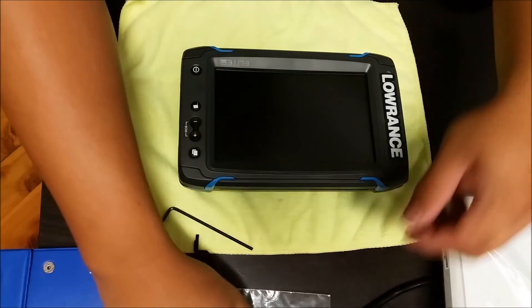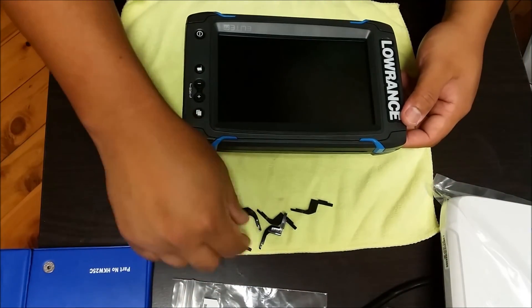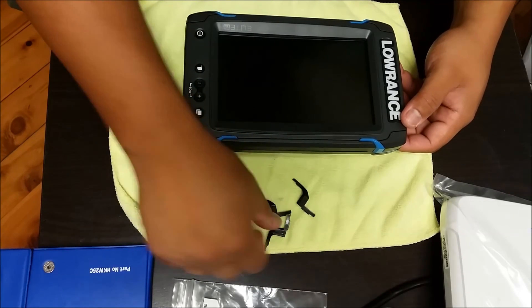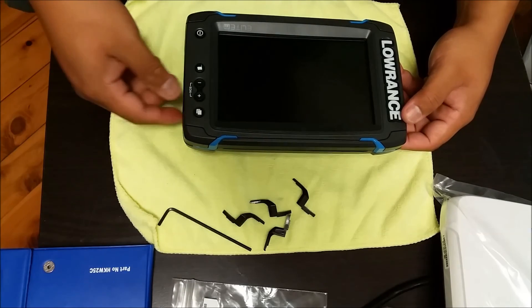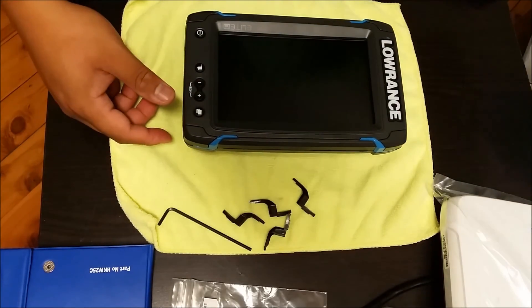So these are the old pieces. And I guess you can sand them up, make them rough, and then put a coat of spray paint, whatever color you want, to change these up if you're not a fan of the black. And there you go.